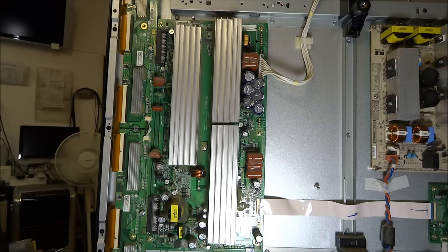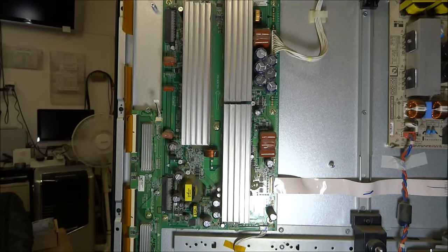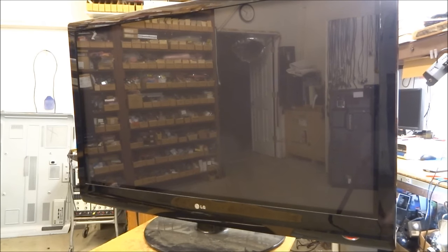I suspect the Y sustain board because as soon as I turn it on I get a slight buzz and then the buzz goes right away — like it's going into protect mode. I've disconnected and completely removed the upper buffer board. I fire the set up and now I do hear normal sound. Out here at the front of the set, we do get the bottom half of the picture — it lights up and primes the panel — but I never actually see any video. On some sets, if you don't have both buffer boards attached, you won't get video because the data path requires both boards to be intact before it sends video data to the screen.